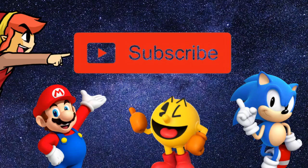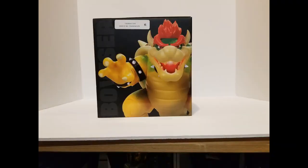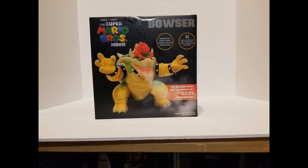Before we go any further, do me a favor and hit that subscribe button. This figure looks really cool, so let's get this thing open, check it out, and find out exactly what this fire breathing effect is.